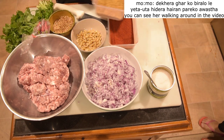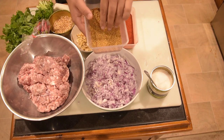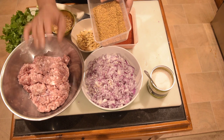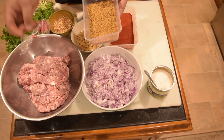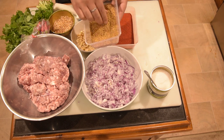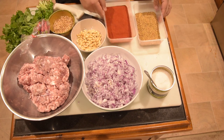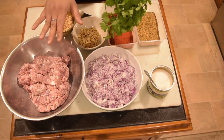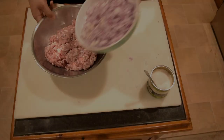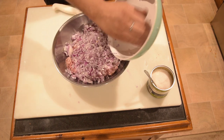This is the meat. We have to remove the meat. We are going to mix. Now I am going to mix. I will add the pepper to the meat.